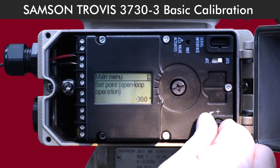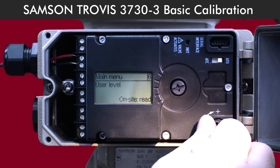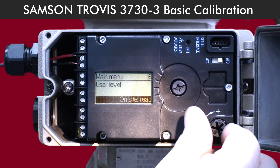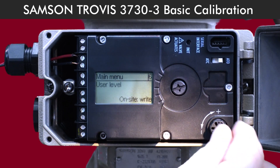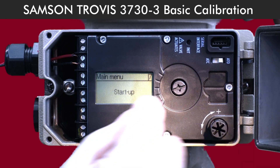Now let's set up the on-site display. Turn the selector knob until 'On-site read' appears on the screen. Press the button to confirm, then turn the knob to the left. You'll see the display change to 'Right'. Press the button again to confirm that setting.